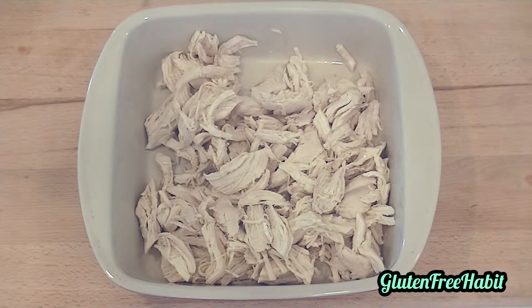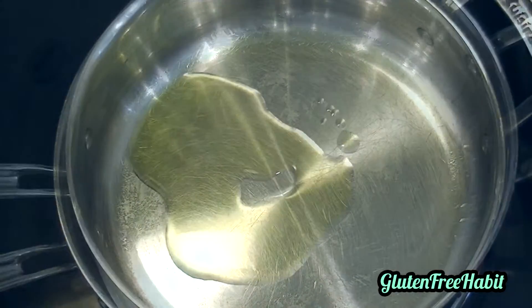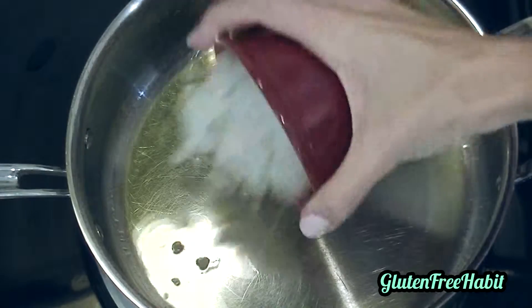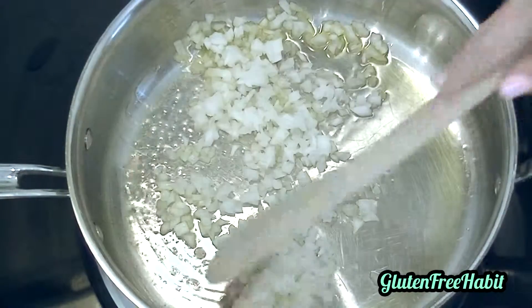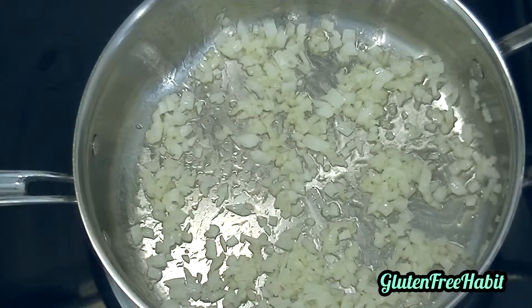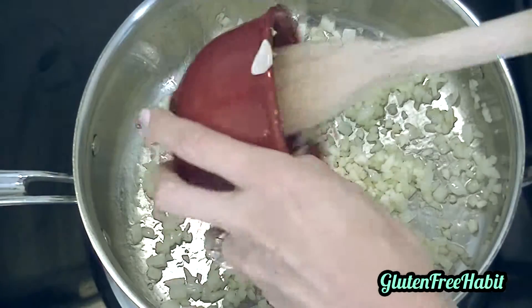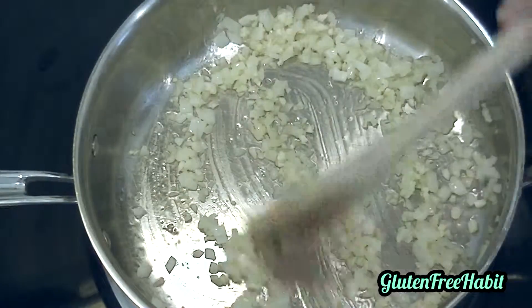Now set that aside while we make our sauce. In a sauté pan over medium heat, cook the onion in a little bit of oil. When the onion is translucent, go ahead and add the garlic and stir it around for a minute or so, being careful not to burn it.